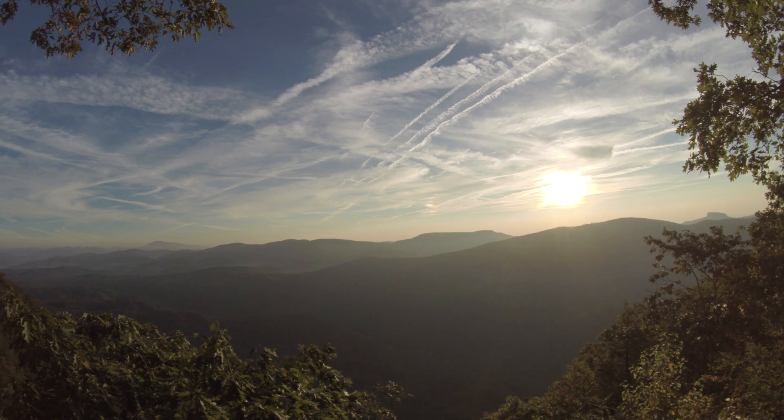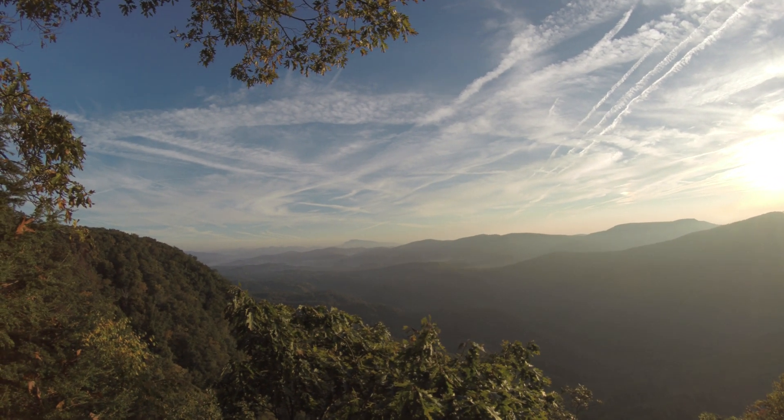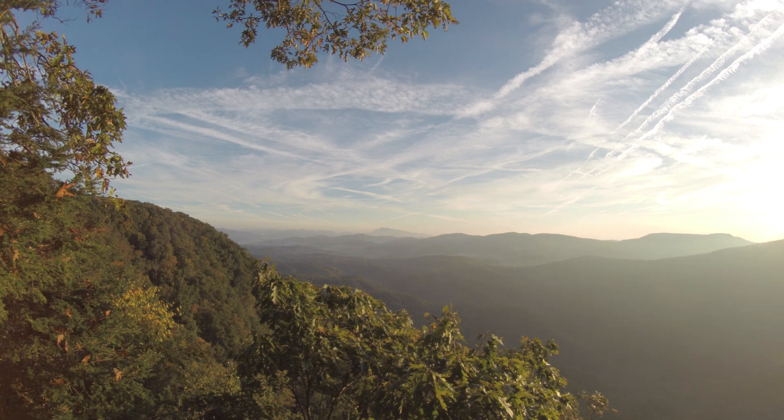So that's Table Rock. Once again we're looking back toward Grandfather Mountain there, and let's switch over and compare it to the regular wide view, which is 15 frames per second.